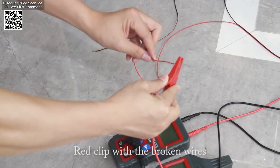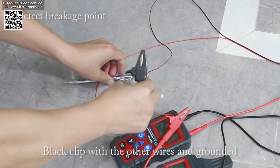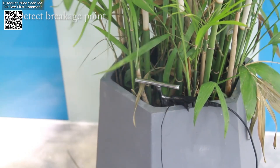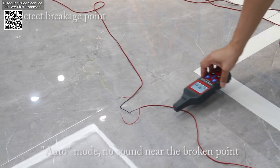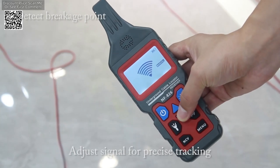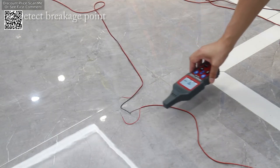The NF-826's standout feature is its ability to pinpoint the direction, breakpoints, and short circuits within cables and electrical lines. This functionality is crucial for locating specific sections of a circuit or identifying problematic areas, thus facilitating quick and effective troubleshooting. Additionally, the device can detect fuses and fuse circuits, ensuring that these critical components are functioning correctly, which is essential for diagnosing issues in electrical systems.